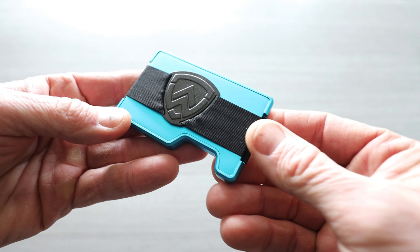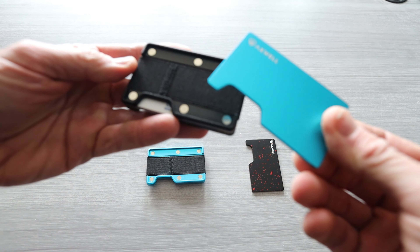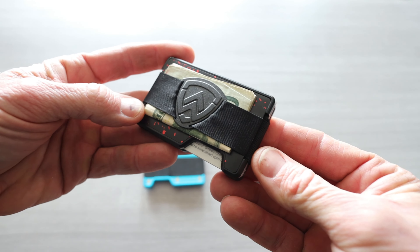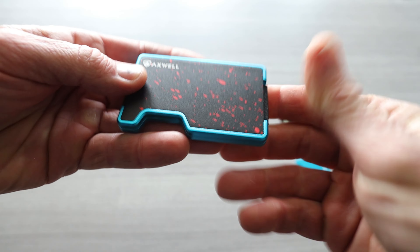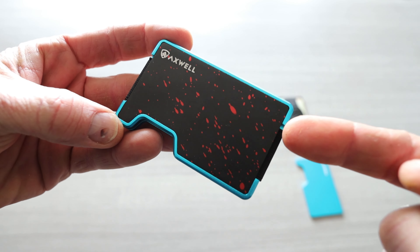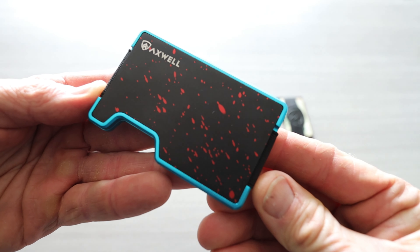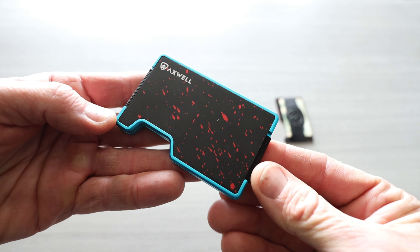Same exact thing — cash strap, removable face plate, blue on the inside. Let me show you an example if you did get a couple wallets. We've got the Bolt Blue now on the front and then the Assassin on the rear, or vice versa. With the Assassin on the front and flipping it around to the Bolt Blue — that's a pretty cool combination. Every single one of their wallets does this so you can mix and match.